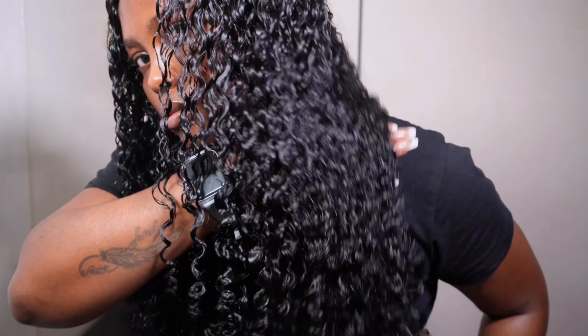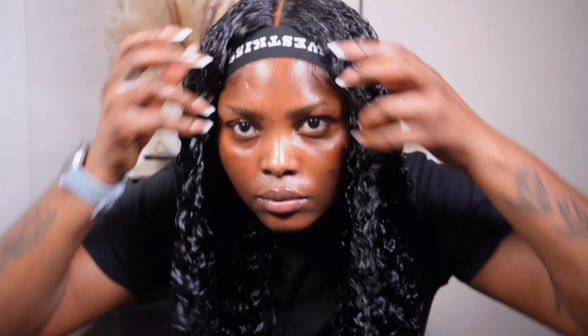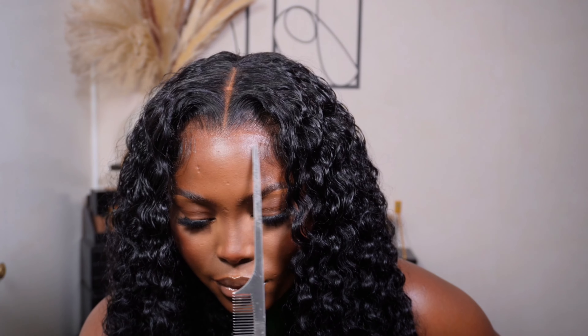This is how the unit is looking when it's totally drenched and wet — look at the curls, guys. Absolutely gorgeous, it is so, so pretty. I'm not sure what texture this is because it just says curly hair, but it looks really, really beautiful. This is the final look with the unit basically dried — look at how beautiful it is. You can't tell me this is not my hair — it looks absolutely gorgeous.